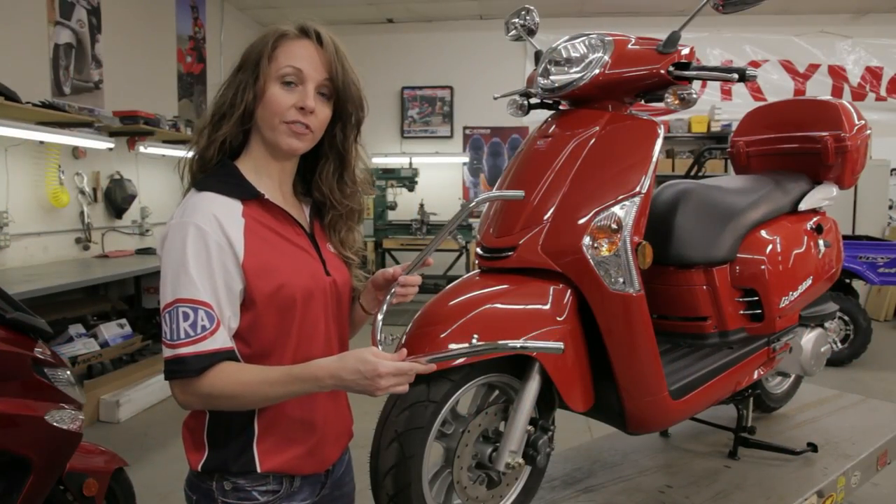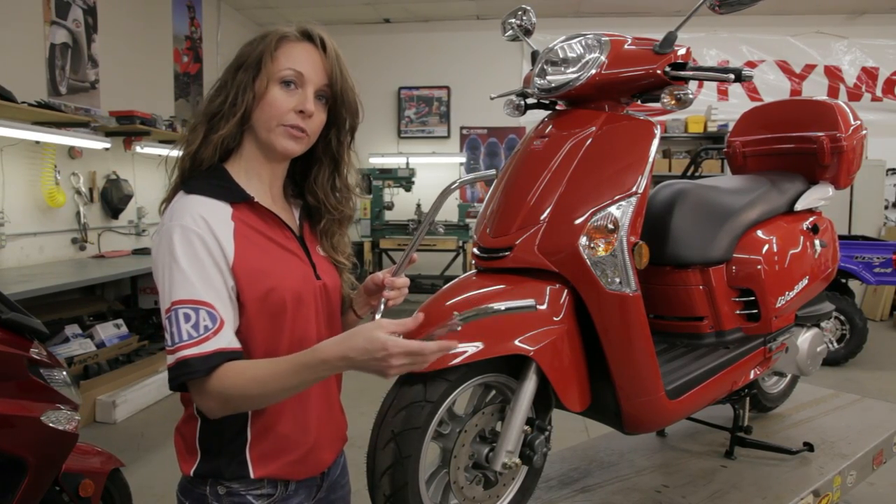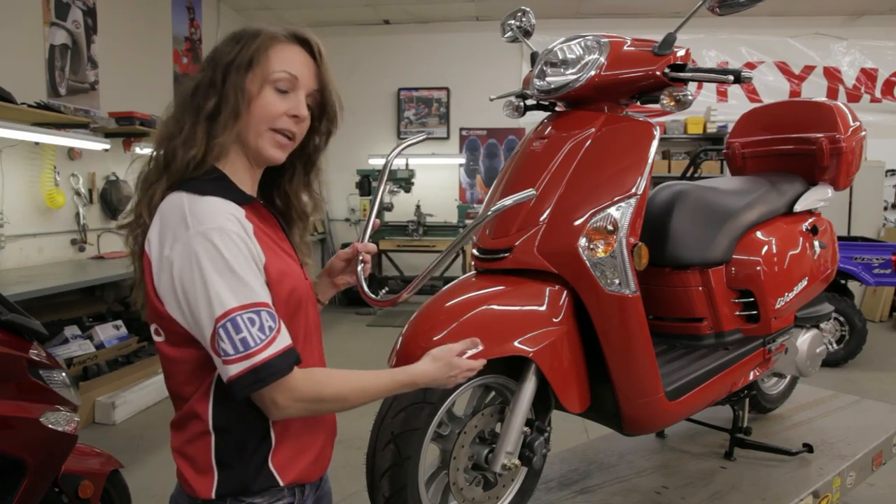Now we're going to install the front fender trim. In order to do that, we're going to use these three pinch bolts. You want to be careful when you use these not to over tighten, or you may damage the fender.